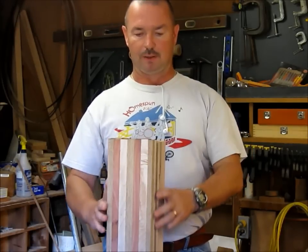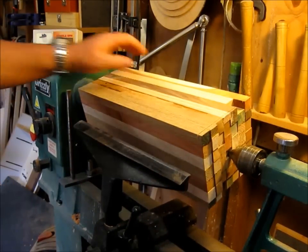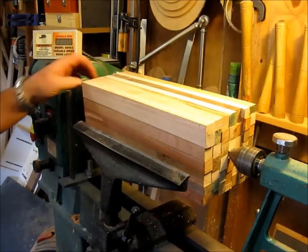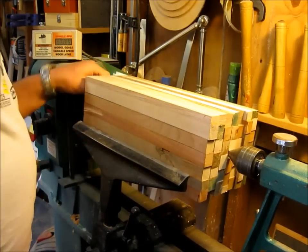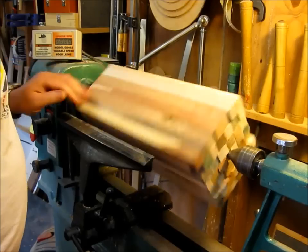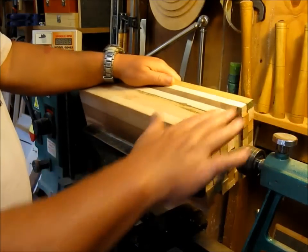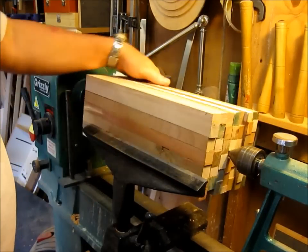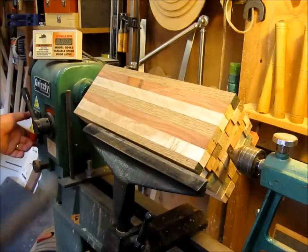I've got my centers punched. I've got a spur center up here on the headstock for a good positive turn. All I want to do right now is get this thing rounded down and get a tenon put on this end here. Once I do that I'll spin it around and mount it back in the Barracuda chuck. Let me see if I can't get this thing turned down a little bit — stand back.